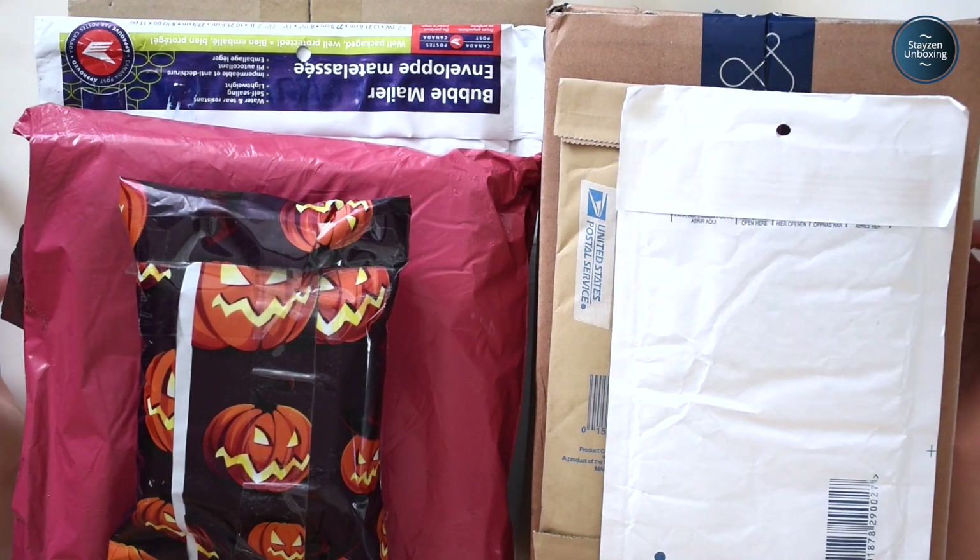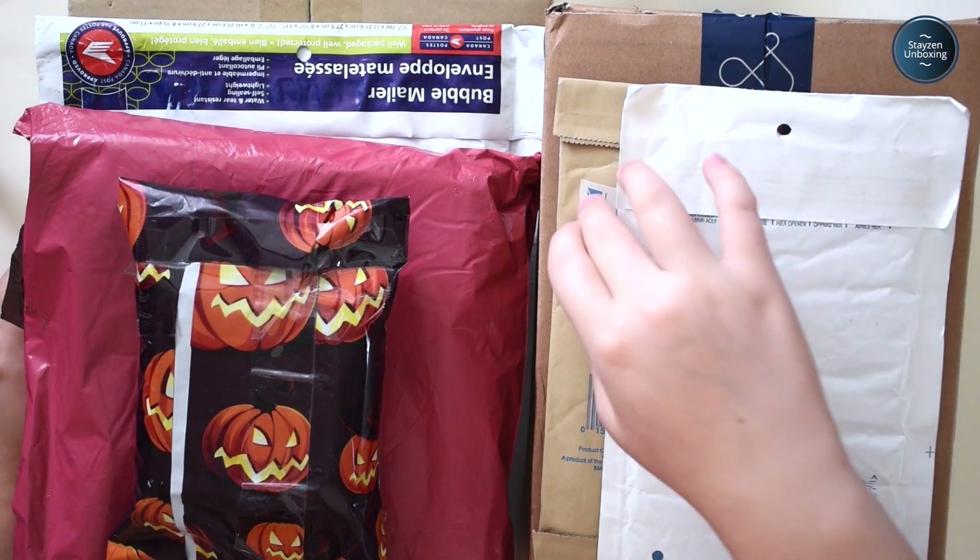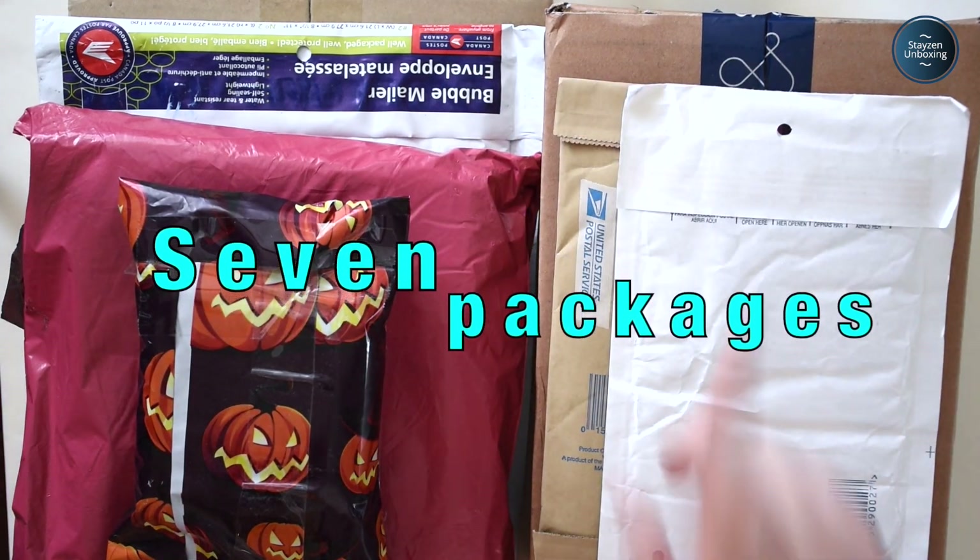Hi guys, thank you so much for clicking on my video. So today I'll be unboxing 1, 2, 3, 4, 5, 6, 7 packages. Let's get going.